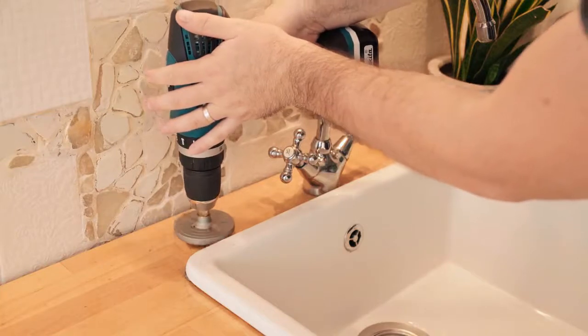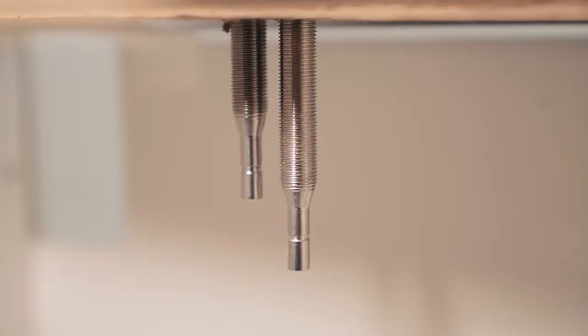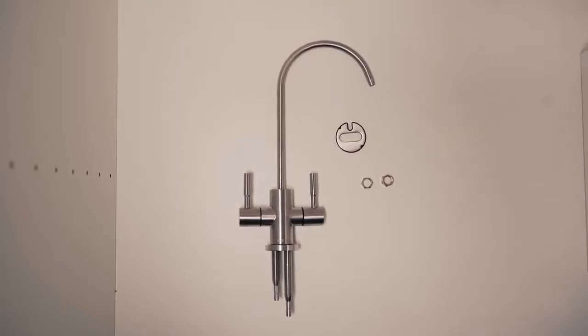Using a stainless steel suitable drill bit, drill a hole in the countertop large enough to fit the two small piping on the bottom of the faucet, but small enough to allow support of the faucet base and ensuring it does not go through the hole.